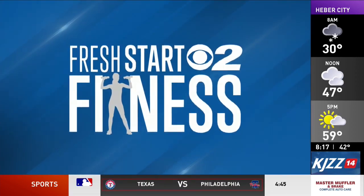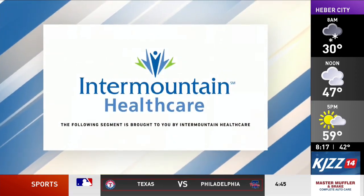Fresh Start to Fitness brought to you by Intermountain Healthcare. Hi everyone, Jeffrey Beck here with Intermountain Medical Center Heart Institute. Today I'll be demonstrating an upper body workout routine you can do using a pair of dumbbells, or if you don't have dumbbells handy, you can use soup cans or anything you have around the house that's similar.